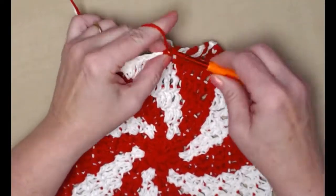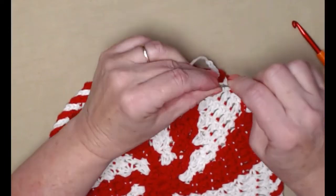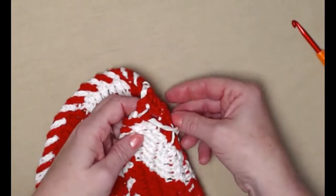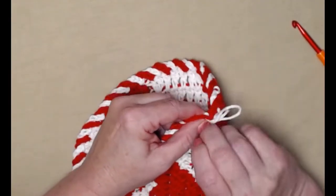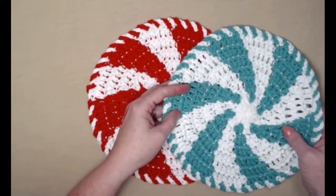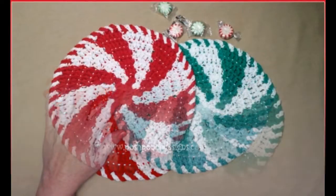Once you've done your trim all the way around, tie off and thread the ends onto your needle, bringing them to the back and making sure everything's laying nice and pretty around that edge. Be careful not to let the white show through on the red and vice versa. Here is our finished peppermint washcloth — you can make it in peppermint, spearmint, or any colors you want. I love the way they spiral around just like a real peppermint candy!